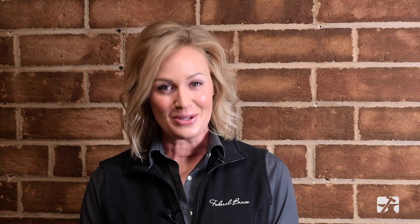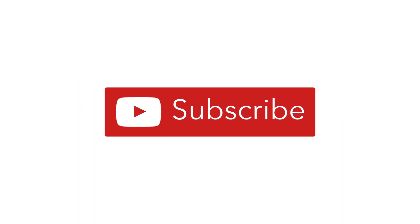Thank you for watching. For more product information and innovations from Federal Brace, be sure to subscribe to our channel. We will see you next time. Bye.